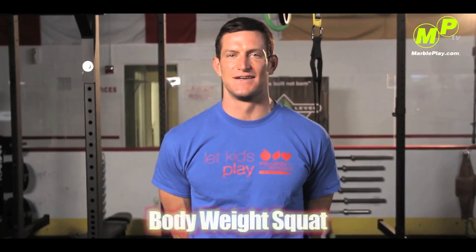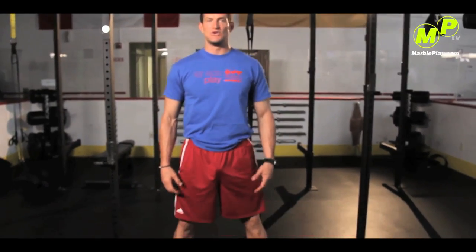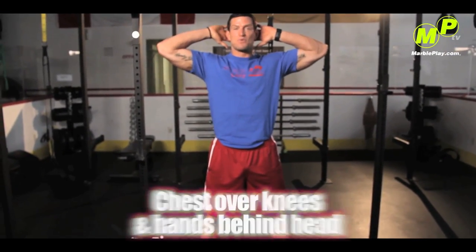Hey, Steve Weatherford here with you guys today, teaching you the correct way to do a body weight squat. First thing you want to do is put your feet shoulder width apart. You want to have your chest over your knees, hands behind your head. It's important not to pull forward — you just want to rest them right in the back here.